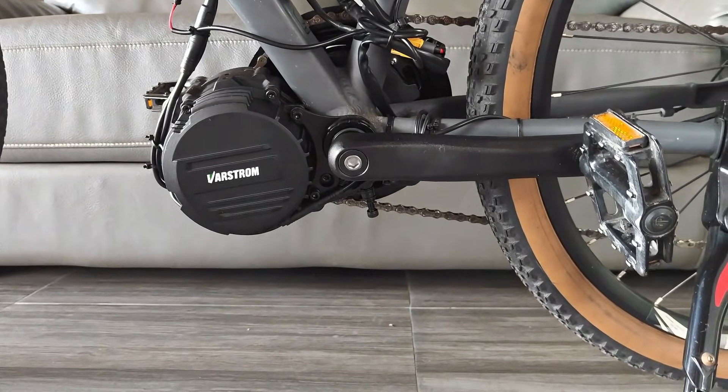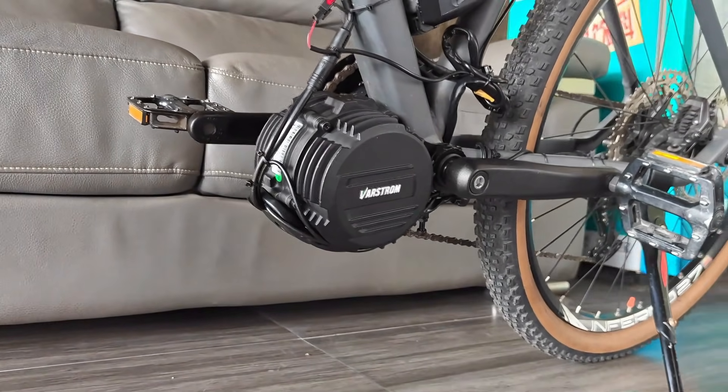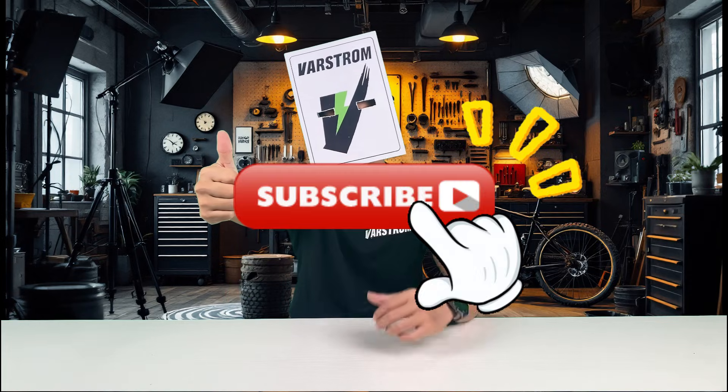In this video, we'll walk you through all its upgrades — from hardware to performance parameters to real-world riding scenarios. The video's a bit long, so feel free to save it for later. Don't forget to like the video and subscribe to our channel.